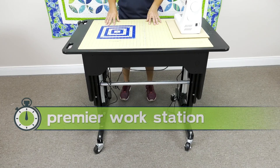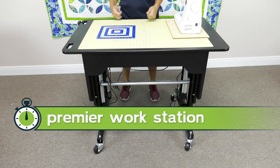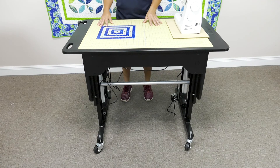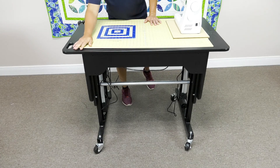This is our premier workstation. Our premier workstation is 29 by 47 inches. Being 29 inches wide, a standard doorway is typically 32 inches in a home. So if we have a 29-inch wide table and a 32-inch doorway, that tells you you can take this from room to room. And just like every other workstation, our cutting mats are built into the workstation.